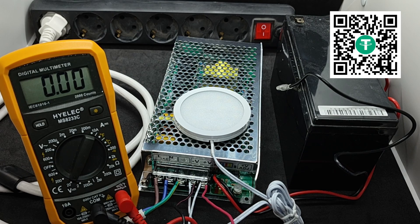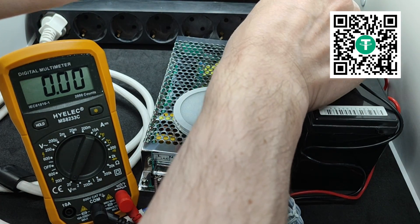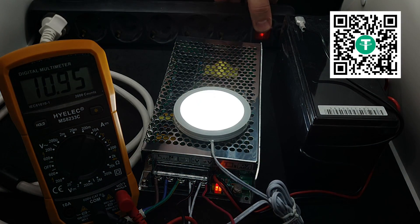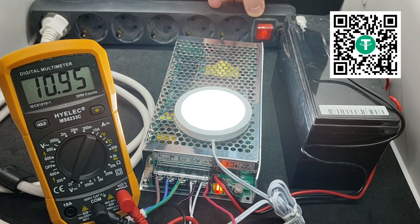Cold start test: with the power supply disconnected from the mains, I connect it to the battery — nothing happens. It needs to be started once from the mains with the battery connected, and only after that can the power supply switch to the battery in case of a mains failure.